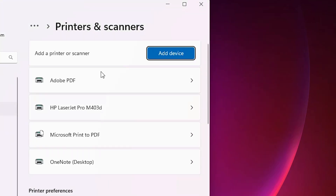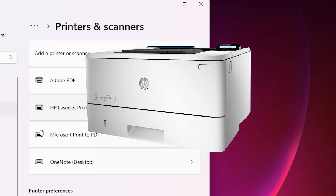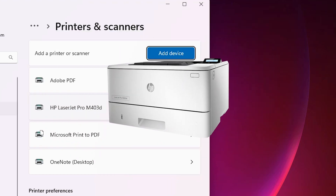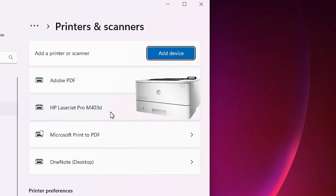To check if the printer is properly working, go to Start, type 'Printers and Scanners,' and click on Printers and Scanners. In the printer list, if you find 'HP LaserJet Pro M403D,' that means your printer is properly installed and working 100% with your Windows 11 PC or laptop. Thank you for watching — don't forget to like, share, comment, and subscribe to the channel.